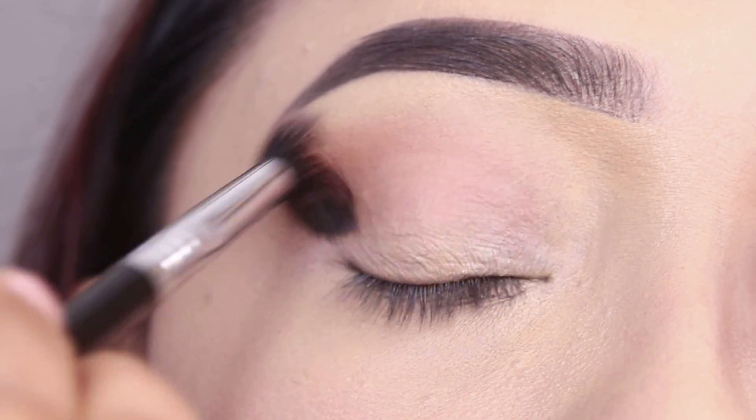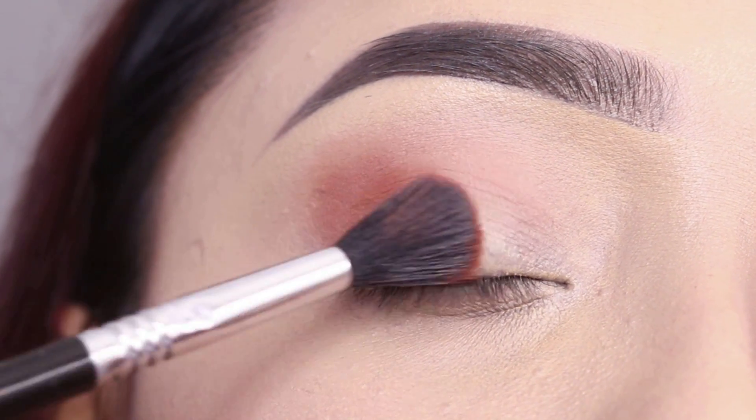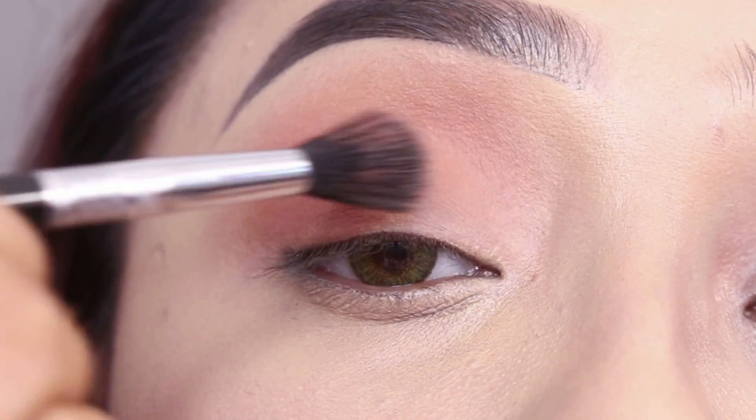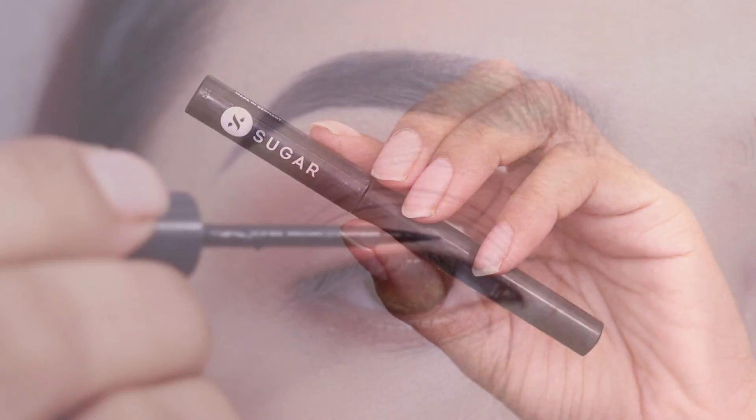I will apply just one shadow on the whole lid, and with a fluffy blending brush I will blend it.